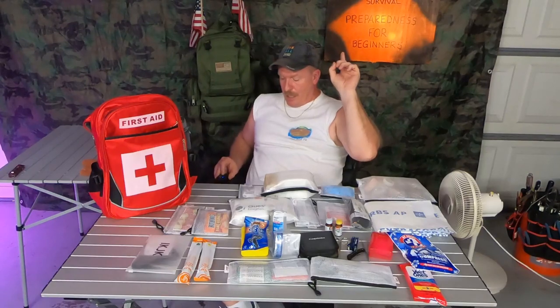Until next time — if you're looking for more information about any type of hurricane situation, I'll leave you a link right up here. Check out those videos and I'll catch you all on the flip side.